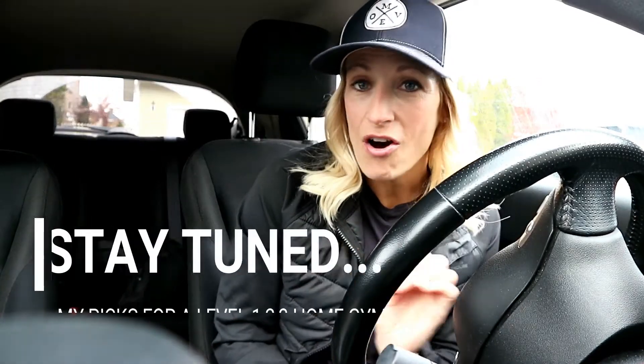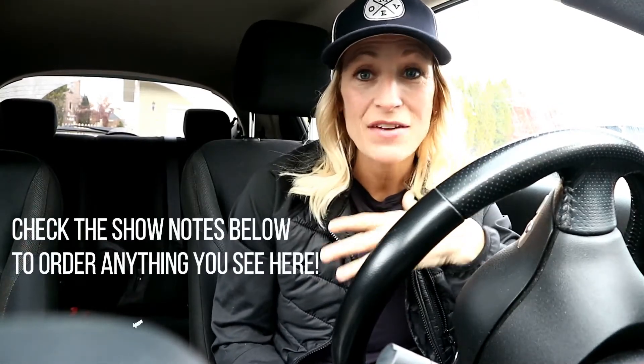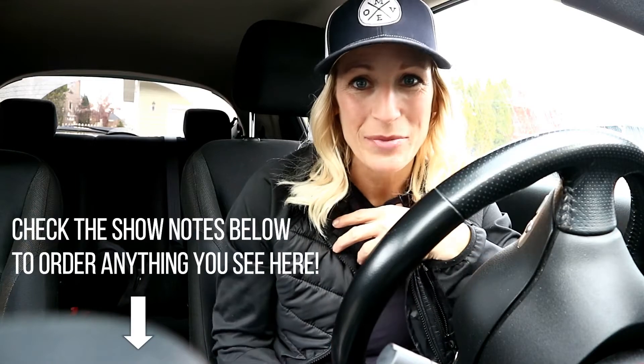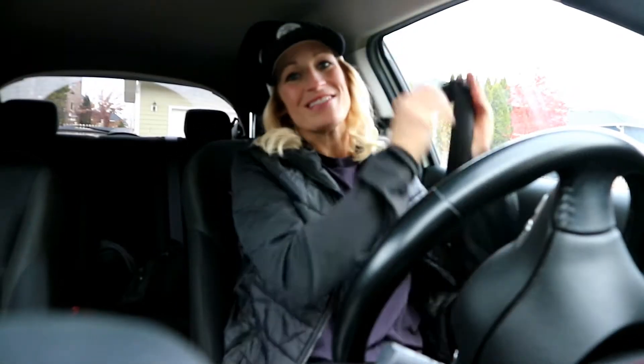Hey everyone, it's Tracy of Move Daily Fitness. We're in the car because we're doing a little field trip for today's video. I'm heading down to Rocky Mountain Fitness, my local fitness equipment store here in Kelowna. I'm going to show you my picks for all things fitness equipment if you are looking to make a great home gym. All of the links and show notes are right in the description below, so feel free to click on those links and order from the comfort of your computer.